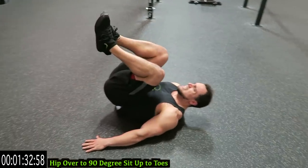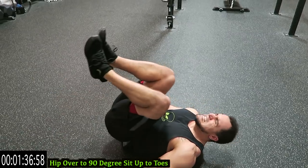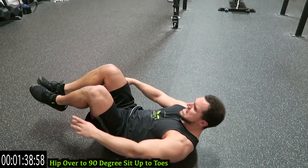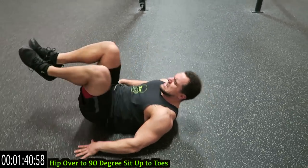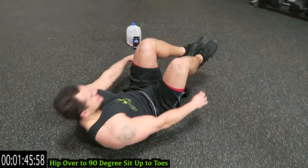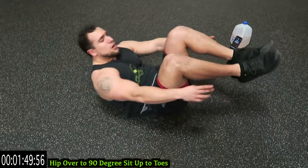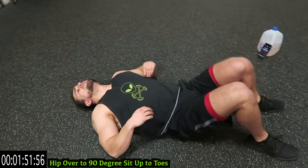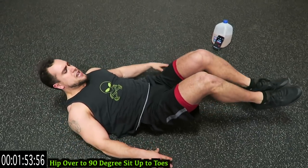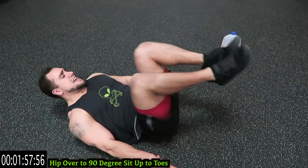Switching it over — we're going to hip overs. 90 degrees, sit up the toes. Pick the hips off the ground, and try to touch the toes in a 90-degree angle. Rest when you need it, get back at it. I don't care how many rests you take — just get back at it. Do better the next time.